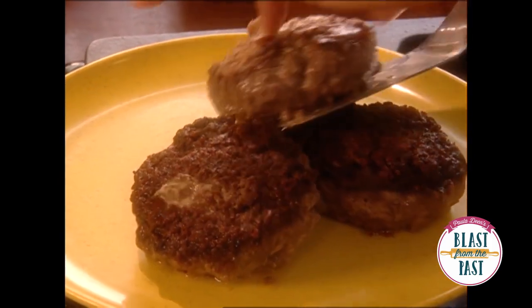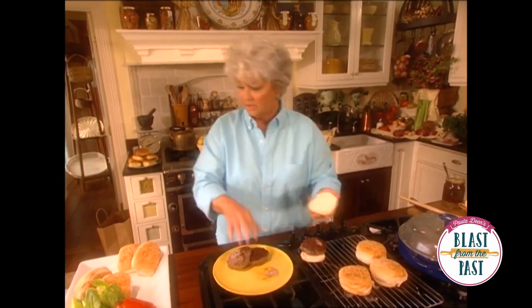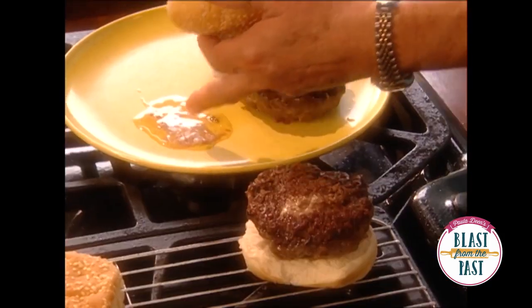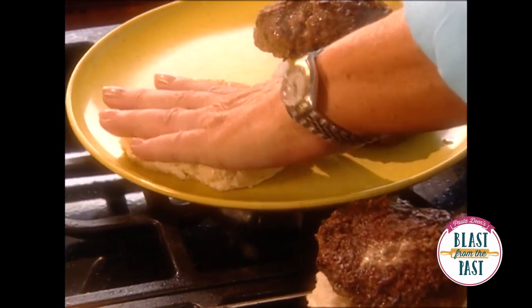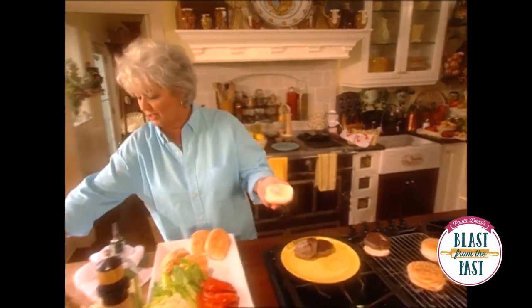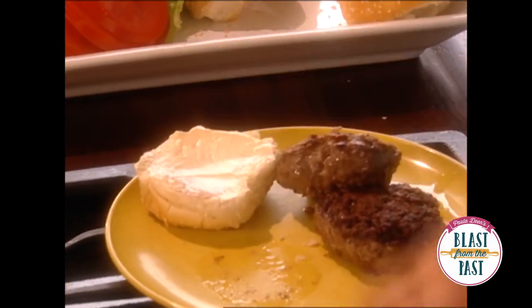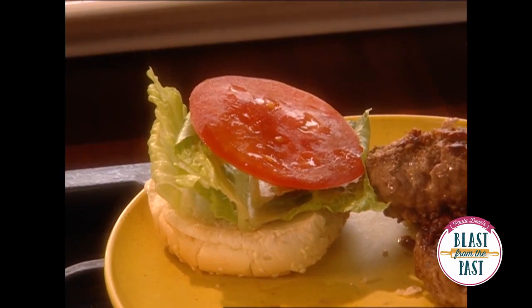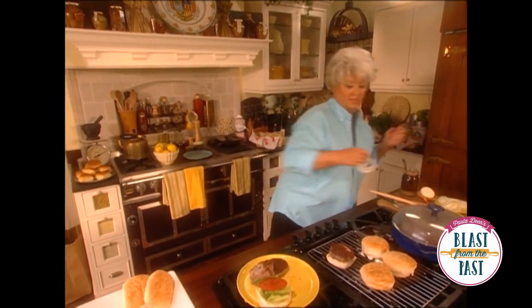I'm ready to build some burgers here. I don't know about y'all but I love mayo on my hamburger. Look at that cheese that ran out of it — I'm just gonna kind of do it like that. I got the cheese magically on it. So I'm gonna put just a little mayo on my burger. I'm not much of a mayo eater on my burgers, but I do love lettuce and tomato on my burger. I'm gonna come over here and steal some of this onion for those.